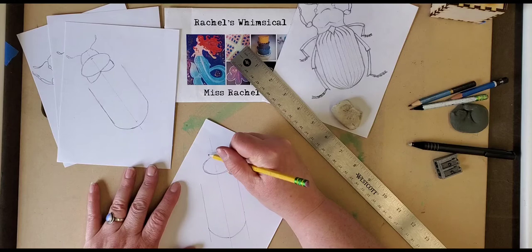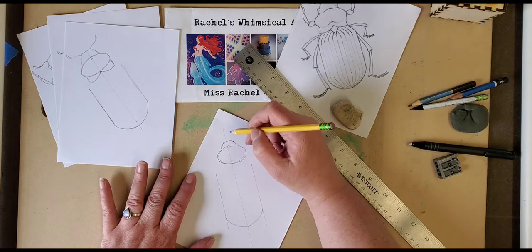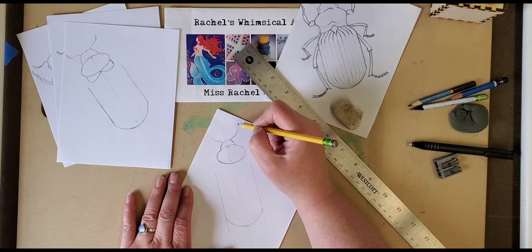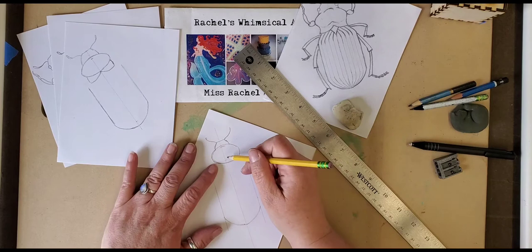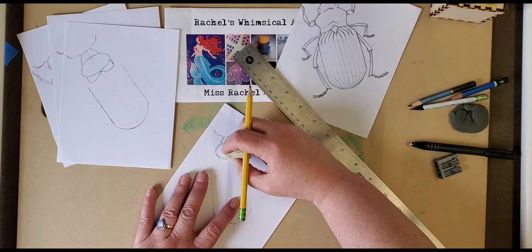The next step is to draw two lines from the top of the oval shape — this is going to be the front part of the head of the beetle that reaches to the mandibles. Then you'll want to draw lightly the start of the antennae. After that, below the oval shape, you want to draw two lines, one going here and one going there.